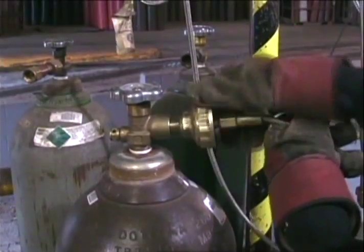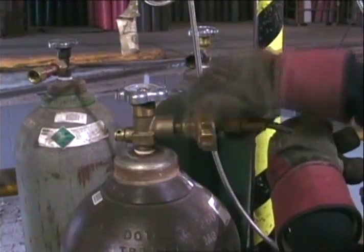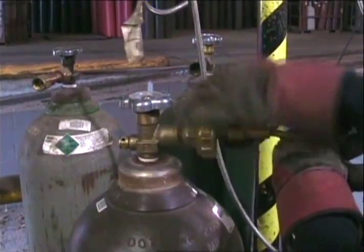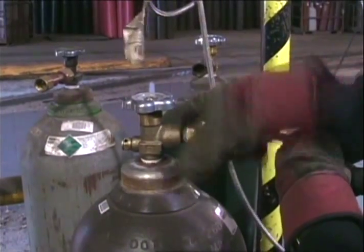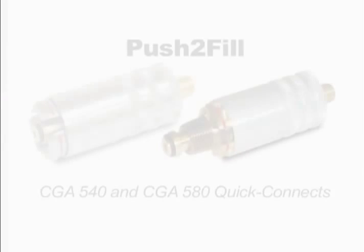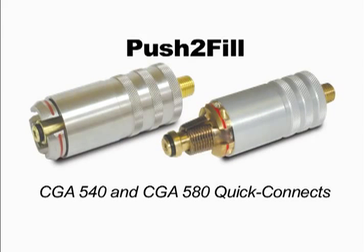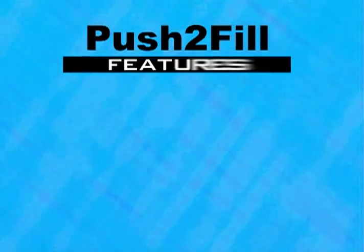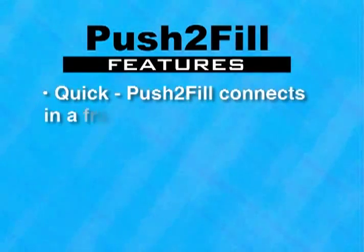If you're using the antiquated twist connector while filling your tanks, you're losing valuable production time. There is a better way. Macro Technologies and Superior Products introduce the revolutionary Push-to-Fill CGA 540 and CGA 580 quick connects, continuing to redefine gas management systems. Push-to-Fill is engineering excellence, designed to connect to your gas cylinders quickly.